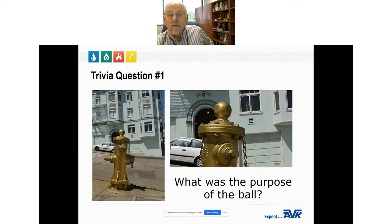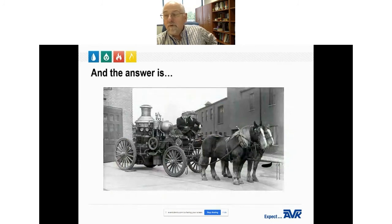The purpose of the ball: when the fire department arrived at the scene of a fire with the horse-drawn pumper wagon, the ball on top of the hydrant provided a place for the firemen to tie up their horses so they wouldn't wander off while the firefighters battled the blaze.